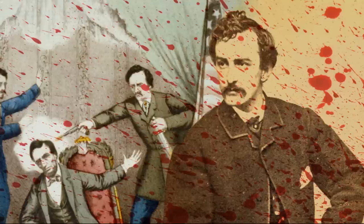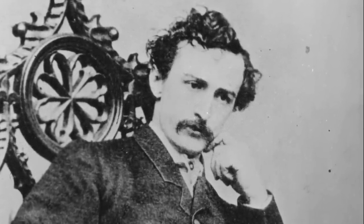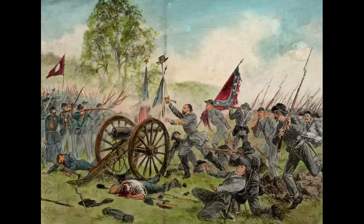The assassination plot happened back in April of 1865. The war had just ended, and John Wilkes Booth's original plot was to save the South. He was a Southern sympathizer, and he and a group of about seven conspirators — along with Mary Surratt, who owned a boarding house — had meetings where they plotted to kidnap the president and hold him for ransom in exchange for all the Confederate prisoners. They were low on men and material, so getting back those captured men would have been a tremendous boost to the Confederate Army. That was the original plot.